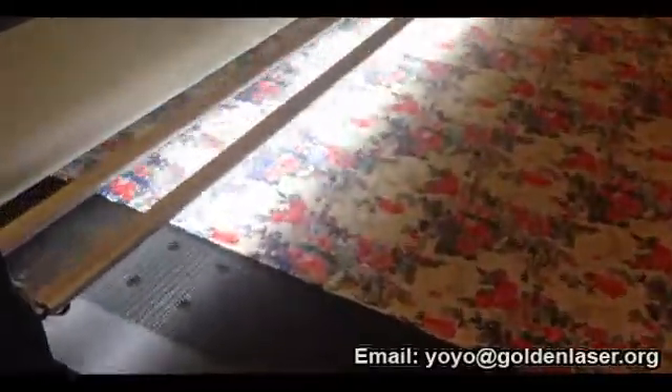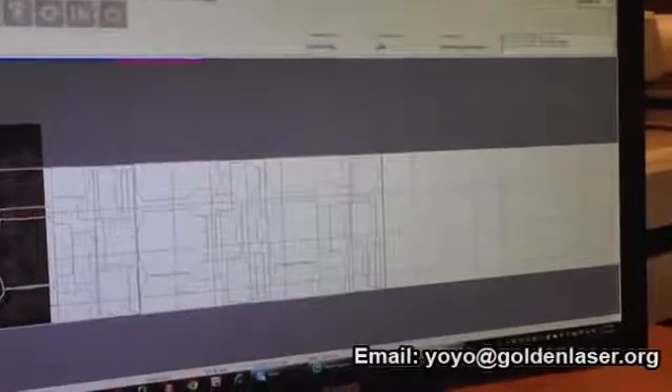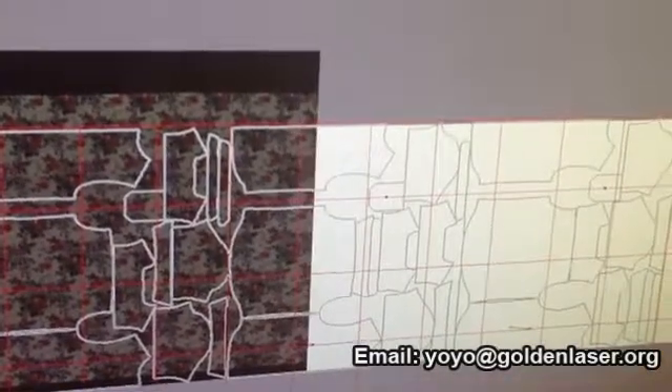While the material is fed on the conveyor, its surface is scanned for processing. The computer analyzes in real time the scanned image, and a powerful algorithm identifies repetitive visual elements and motifs on the surface.